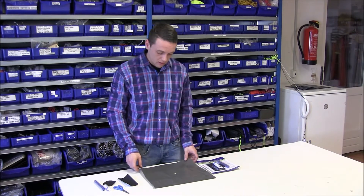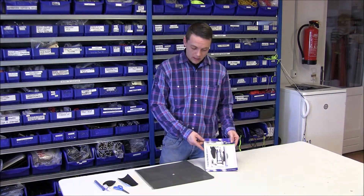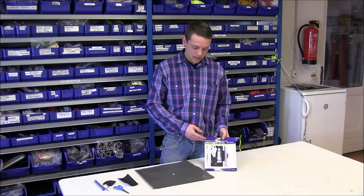Hi and welcome to the Outwell do-it-yourself workshop. I'm here today to show you how to repair a damaged ground sheet by using the Outwell repair guard. If the repair guard isn't available to you, you can also use tenacious tape or duct tape.